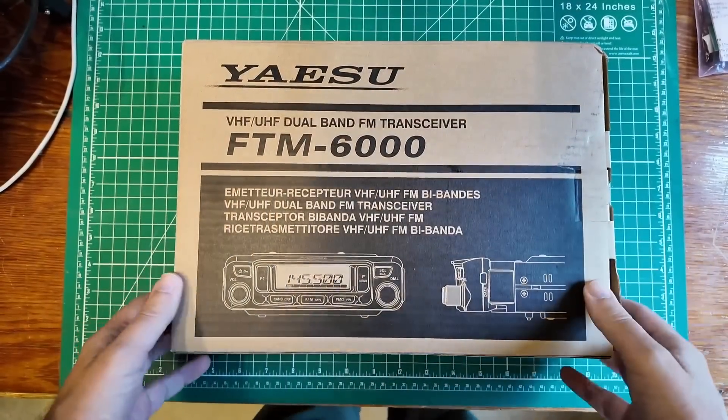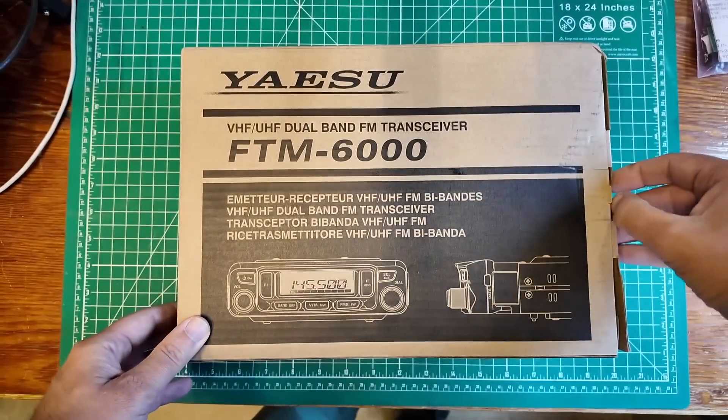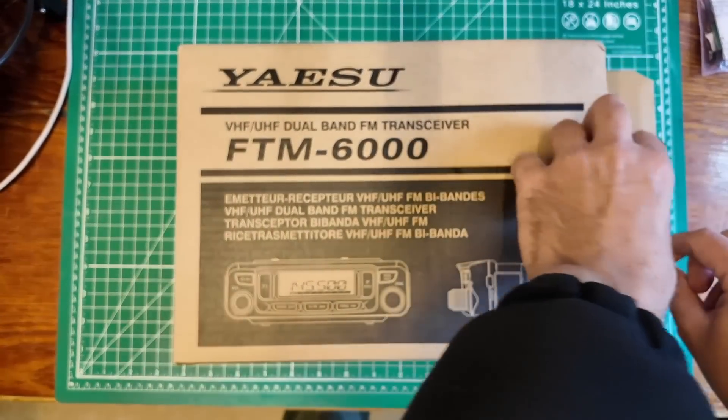This is a big box for a big radio. This is the Yaesu FTM 6000. Let's get this thing out and show it off.